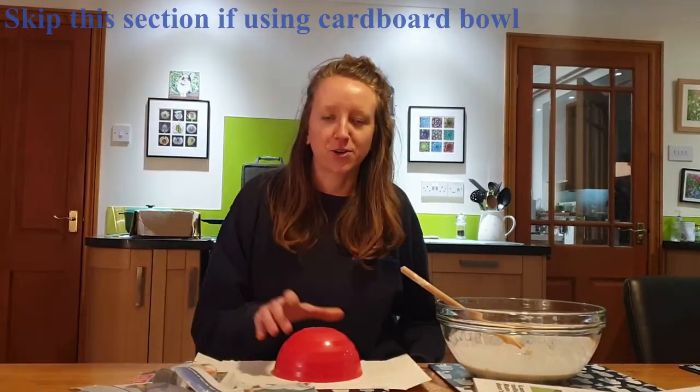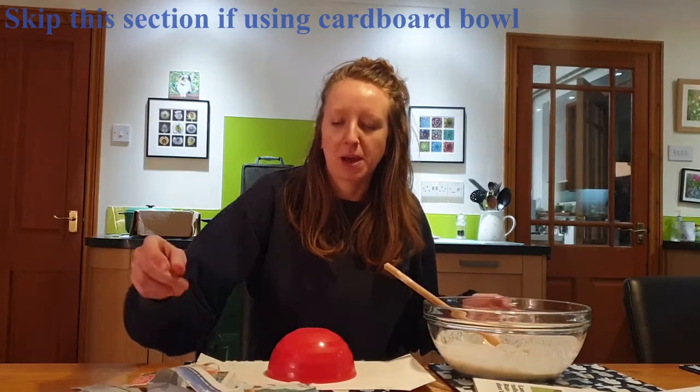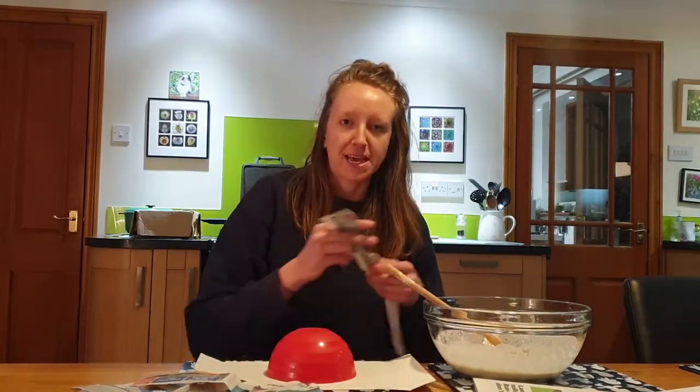Okay so we've got our plastic pot, we've got our flour and water mixture and then we're going to do a papier-mâché with these strips of paper, cover it in the paste and then layer it up over our nest cup to make that template for the next steps.